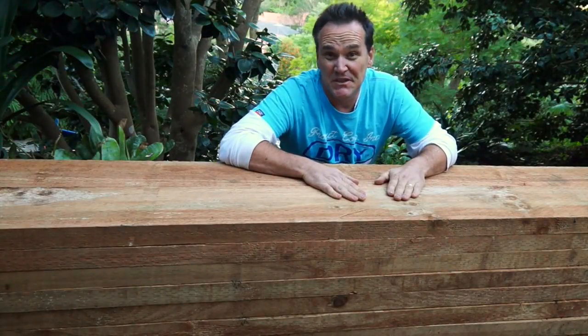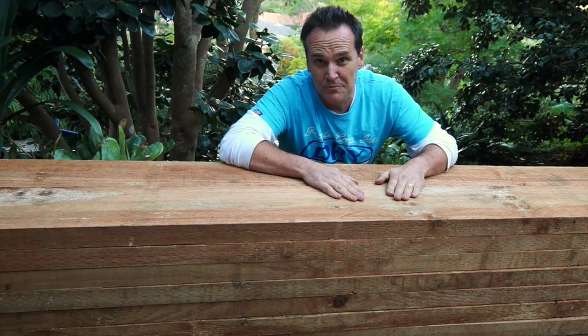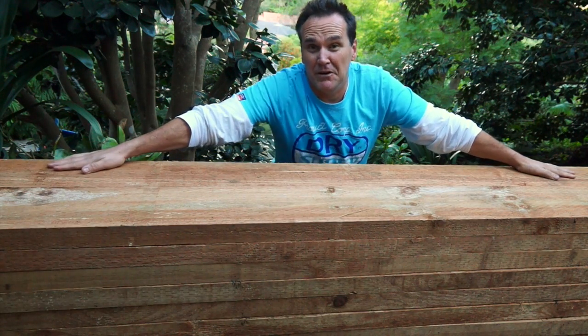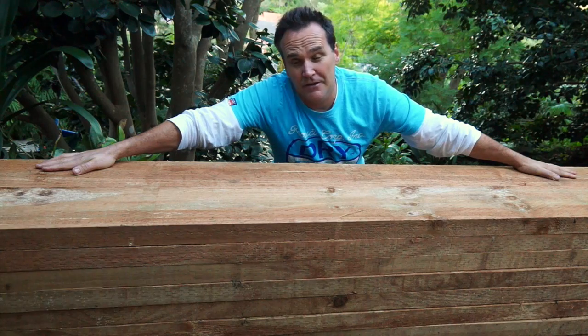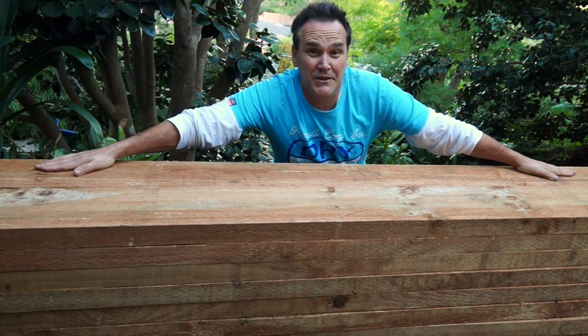To build my bed I'm going to use these three metre long Sienna micro shade sleepers. Now they're not treated with any nasty chemicals so that means they're perfect for growing food plants in. And the reason I'm using three metres is the fact that my veggie garden is going to be three metres long by one metre wide, and that means I won't have any wastage through unneeded offcuts.